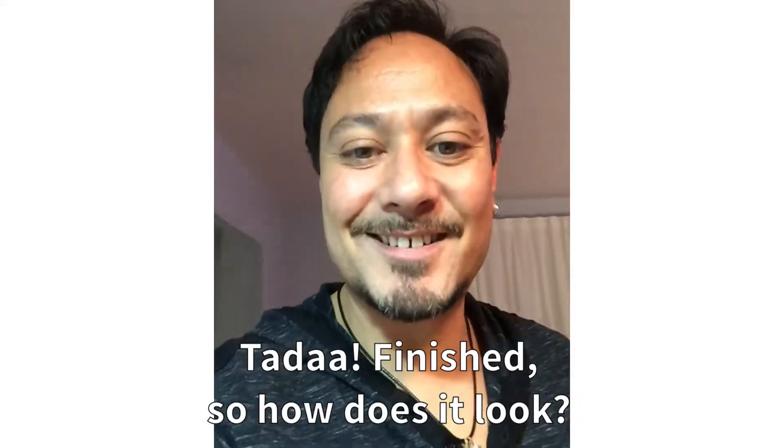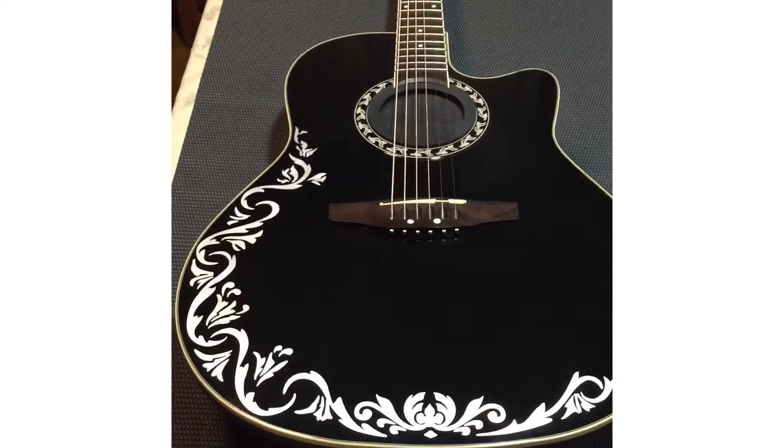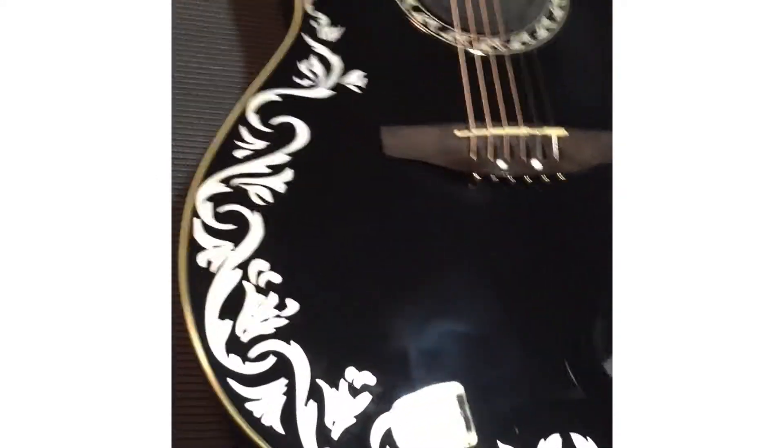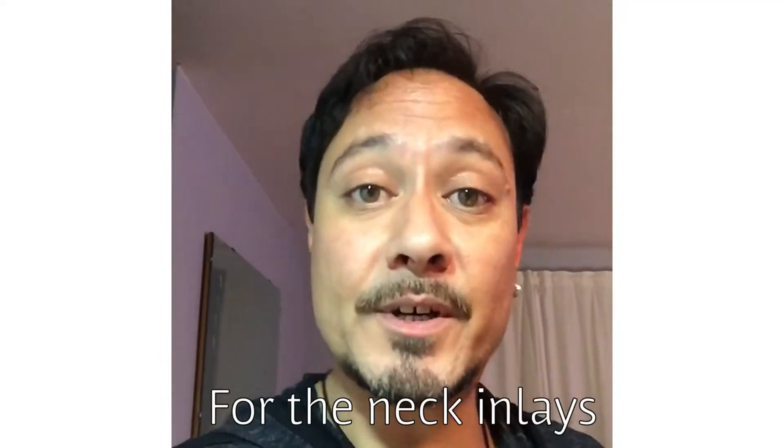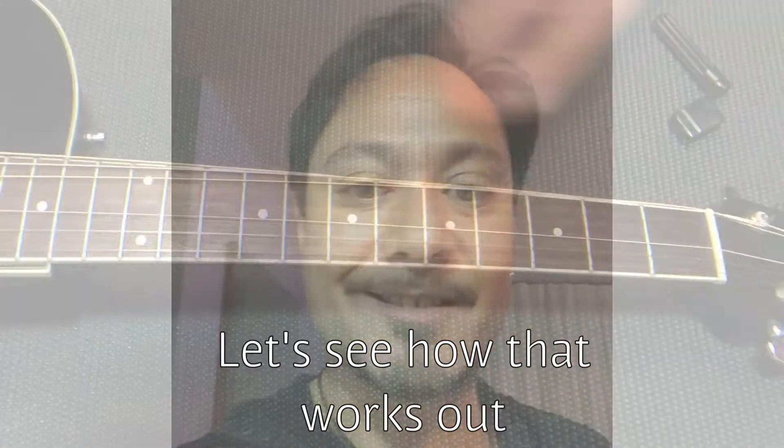Ta-da! Finished! How does it look? And now I'm going to continue for the necklace. Let's see how that works out.